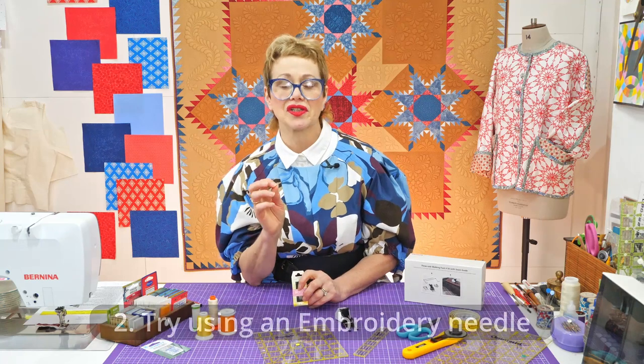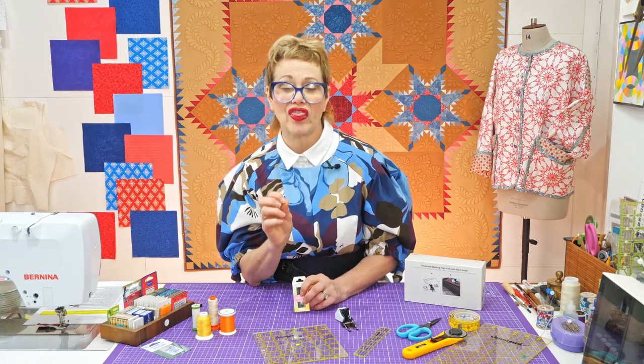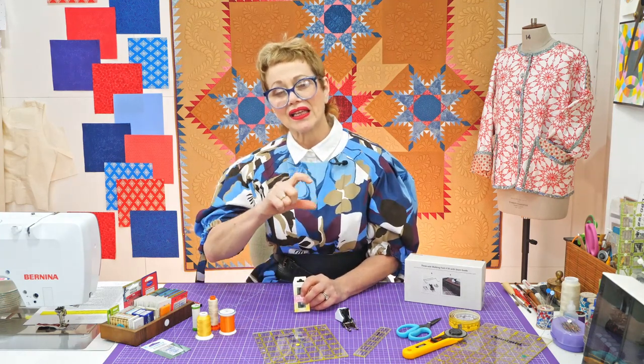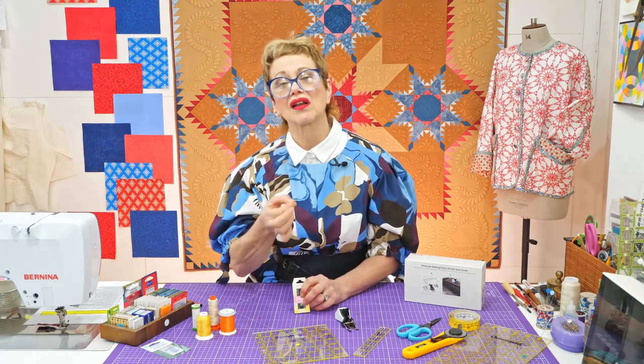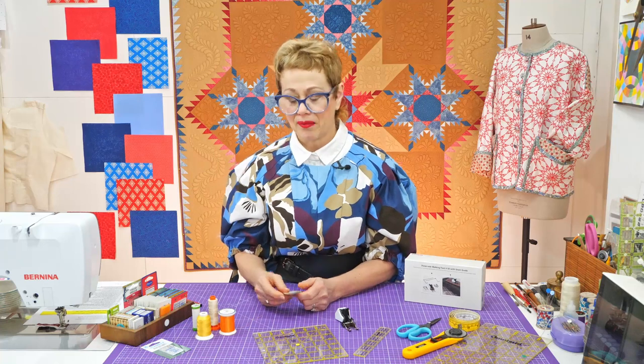An embroidery needle in size nine or ten is a slim needle, but it has a long, thin eye, so it's very easy to thread. The eye and the needle are not really fat, so they will glide through your fabric. That can make a big difference. So look at the needles that you are using.